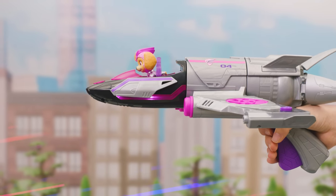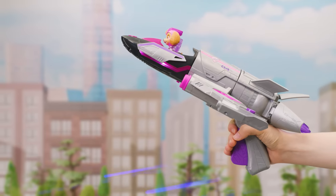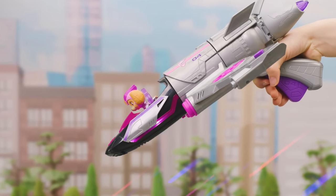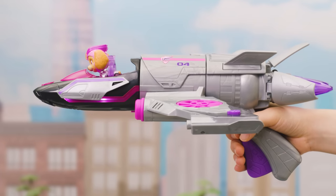Tilt the vehicle for MightyJet sounds. Pawsome!